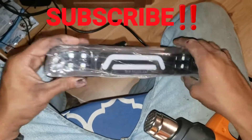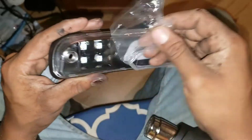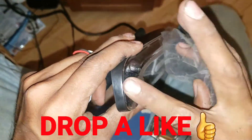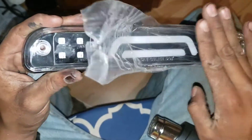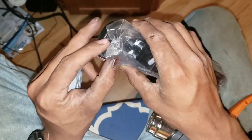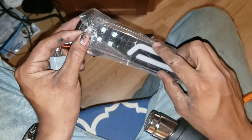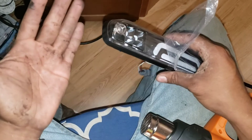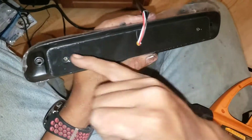Right now we're working on this third brake light — it's just an eBay tail light, pretty cheap. I paid like 30-something bucks for it. I was watching a video on it and it's actually really hard to find one. I found one that was really similar to this one that I have. Don't mind my dirty hands, I was painting some stuff on the truck.